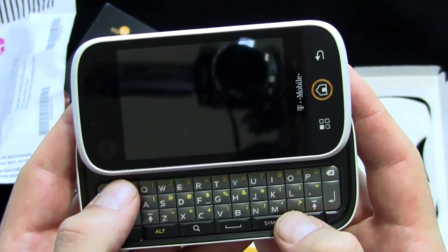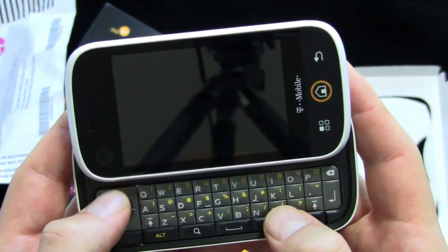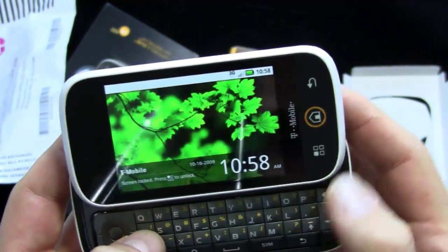The keys are domed, which makes it a little bit easier to get separation between them. I like that there's a D-pad. When people start making more games for Android — which is definitely going to happen, emulators and stuff — the D-pad will be very handy. Response and everything so far, so good.